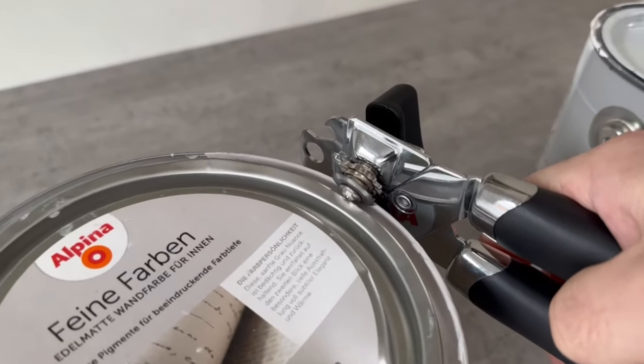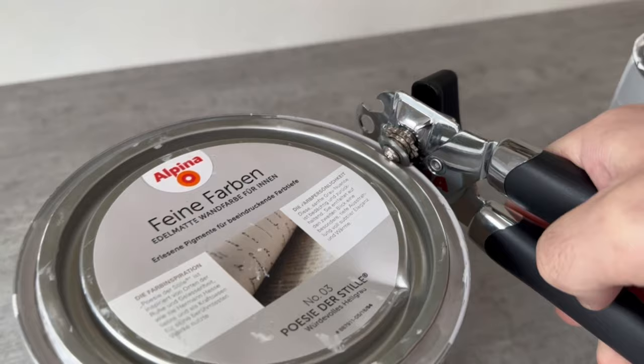A master painter told me this ingenious trick that everyone should know. In this short video I show you what it's all about and what it can do for you.